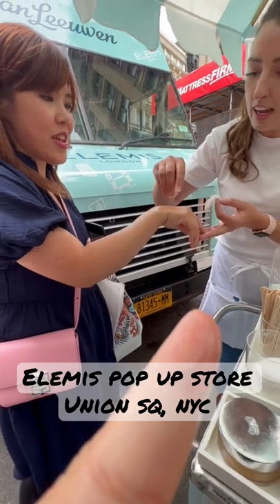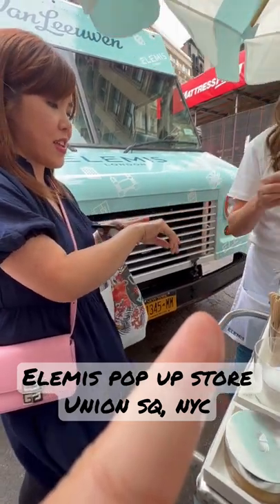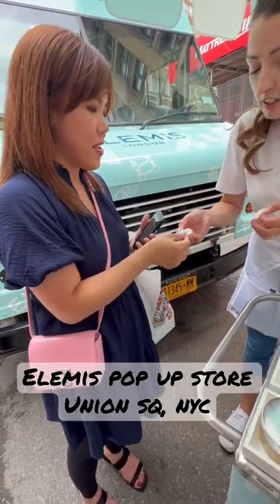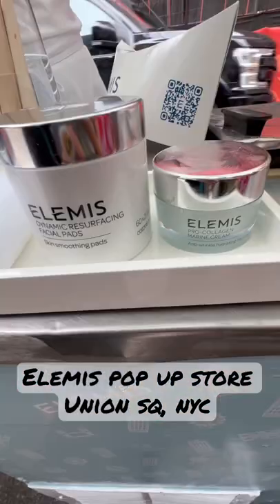Now when you put a little bit of water on it, it's going to change into a milk. It's got like a waffly texture on one side. Use the waffle side all year round.